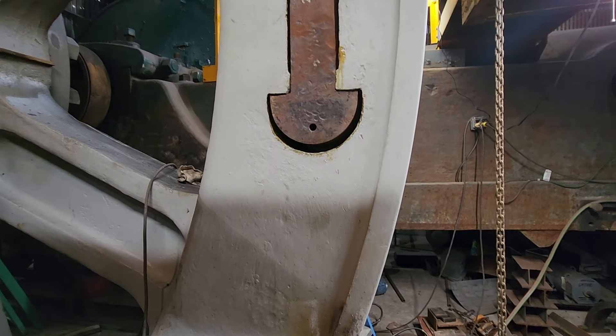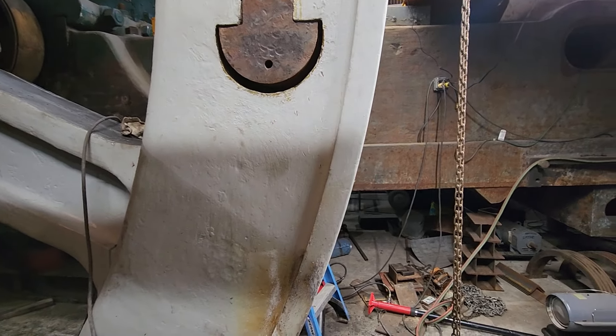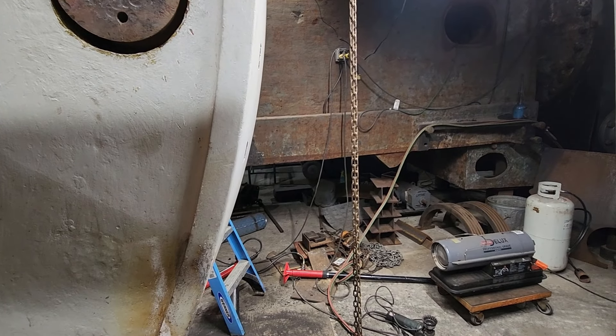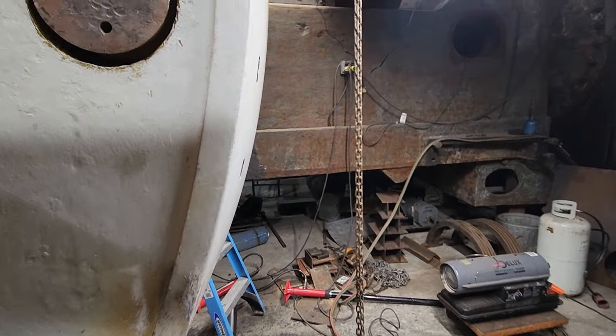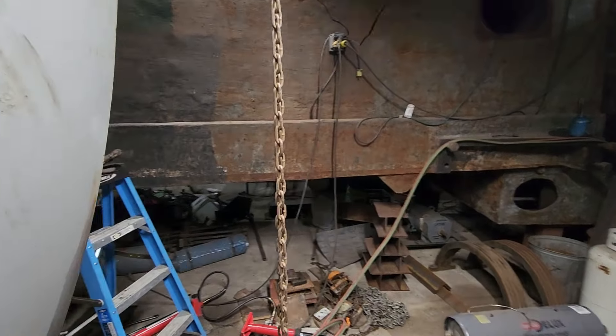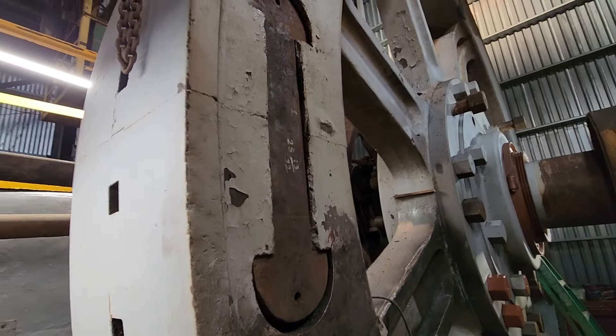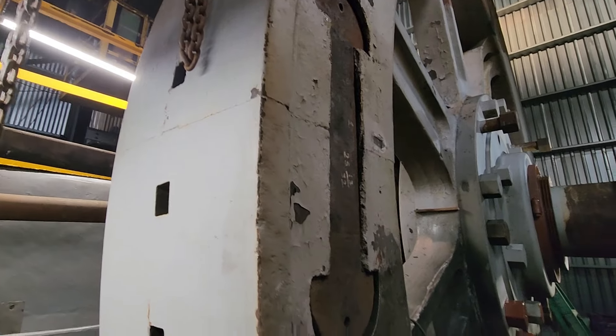That part of the project is done and over with, and it was a success. We probably went through about 50 to 60 pounds of propane heating them up, but it's done. It was well worth it. You can see the other side here — it's in there and the joint is pulled together nicely.